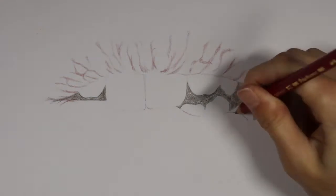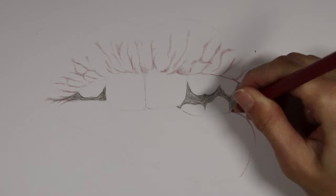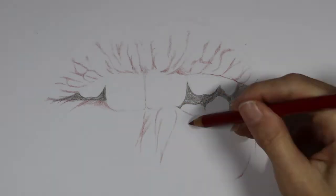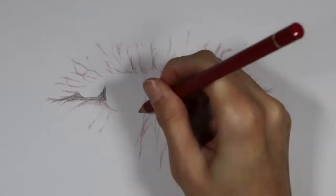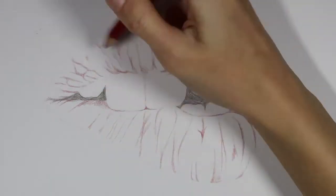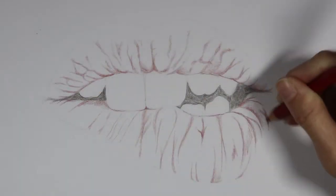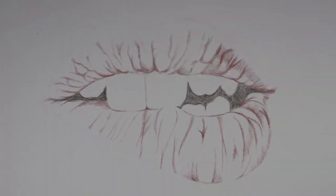Next I'm going in with my dark red pencil again and filling in the creases on the bottom lip, being very careful to follow the correct direction the creases are moving in. I'm using a light to medium hand — I don't want to put too much pressure yet. It's important to get the direction right so it looks accurate and not like a bunch of straight lines, because lips definitely have some bumps if you look close up.